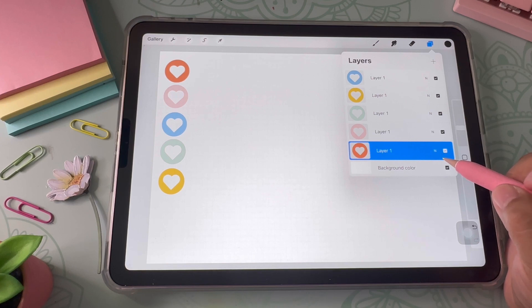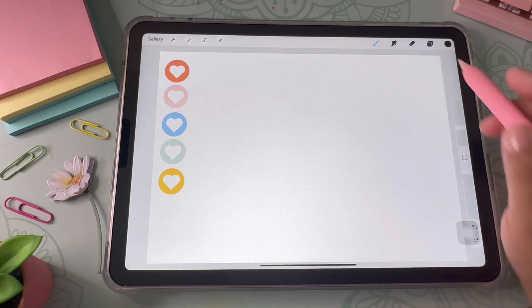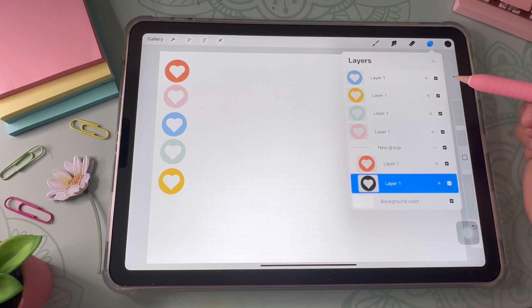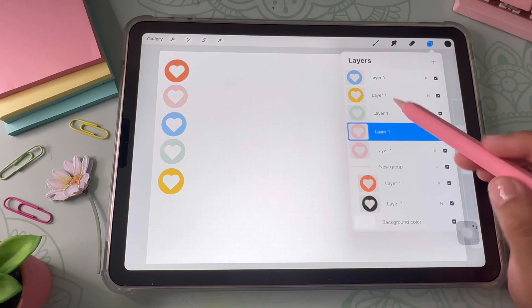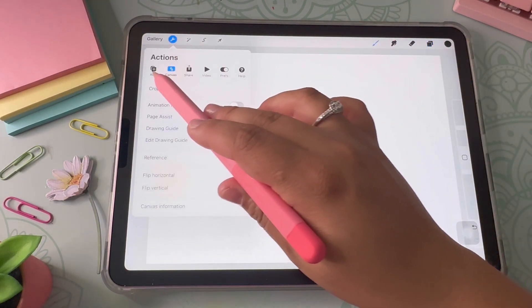If you don't want to permanently flatten them, you also have the option of grouping the layers. I use two fingers to go back a step so I have my layers back, and then I group them. This is a better way to not permanently keep them together, just in case you want to change the design later on.